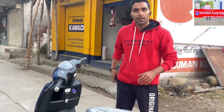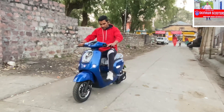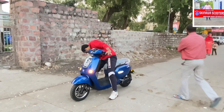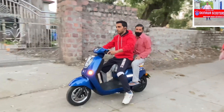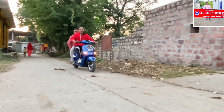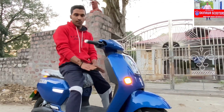Now I will show you how it goes. You can see it's suitable for about 5 foot 7 inch riders — it's a little less space. It can carry up to 150 kg. Come on, let me show you both sides. You can easily drive it.